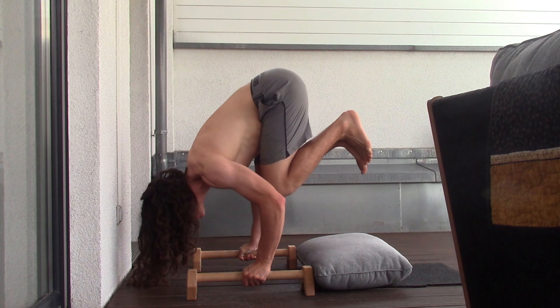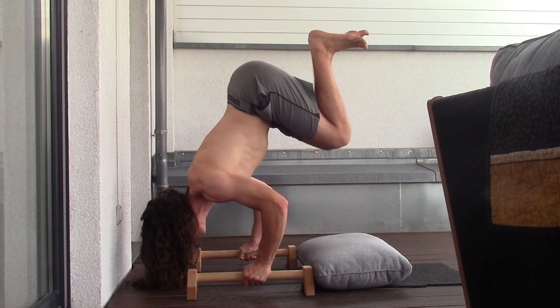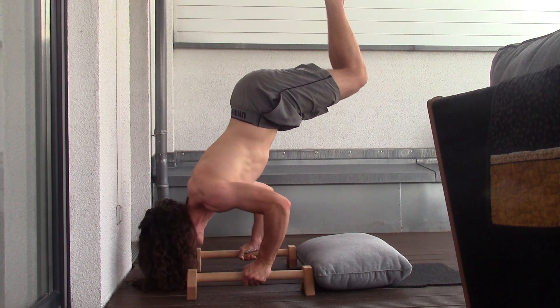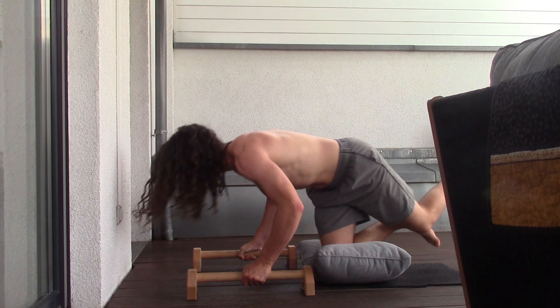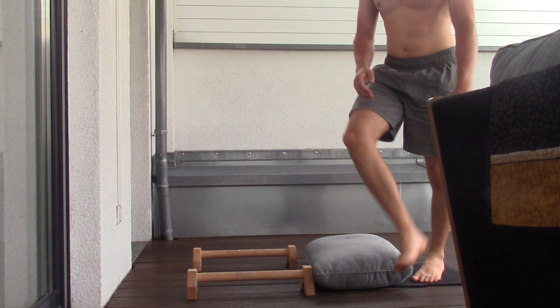All right, here we go with the pike floats. I just try to go up controlled, and then this is the part where there's a problem: the second I put my legs all the way up straight, my hips move inward, and I think that's the issue where I keep falling down.